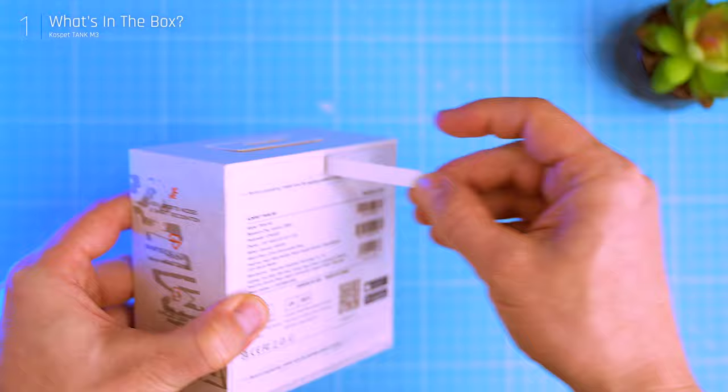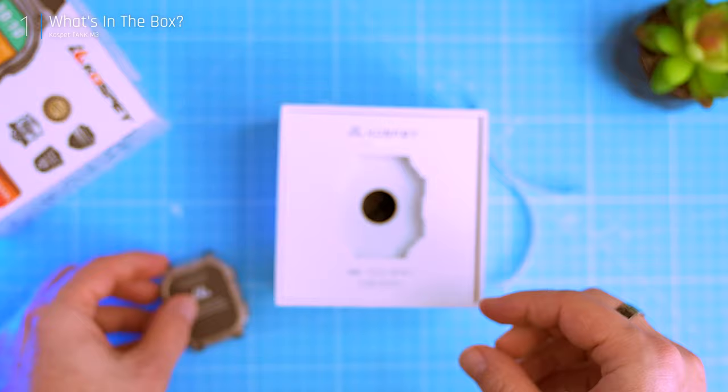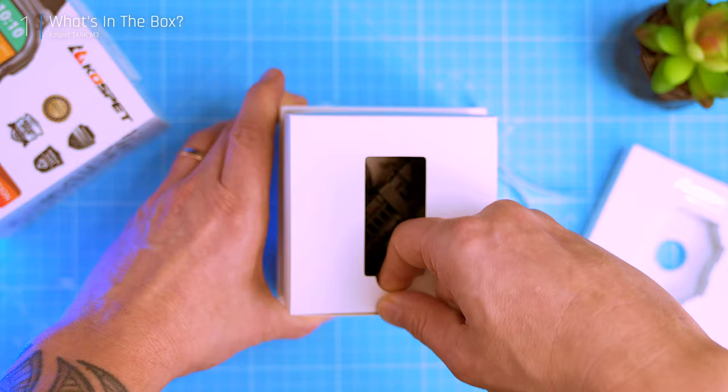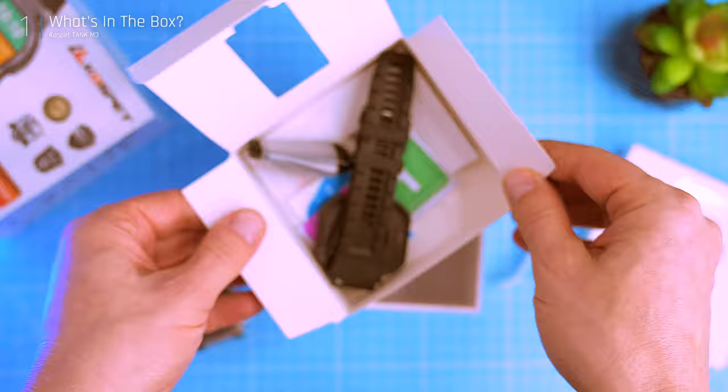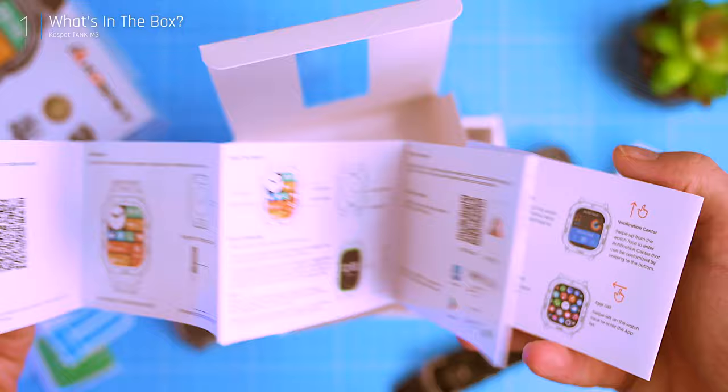Let's crack open that box and see what Cuspid has packed inside. First impressions: ruggedly handsome. The Cuspid logo screams premium vibes and the whole military standard claim — well, we might put that to the test later. The watch itself is sitting snug in its little compartment, looking sleek and protected by a plastic wrap. Inside we've got all the essentials: the surprisingly soft straps, a charging cradle, even a screen protector with cleaning wipes — nice touch, Cuspid. Nothing fancy but it gets the job done, and a user manual.